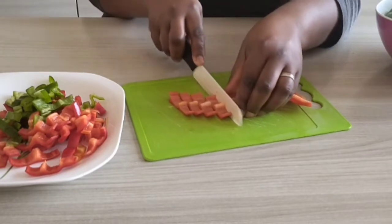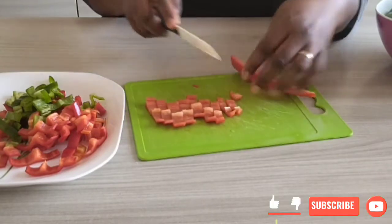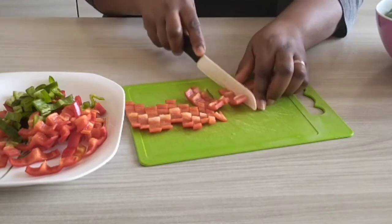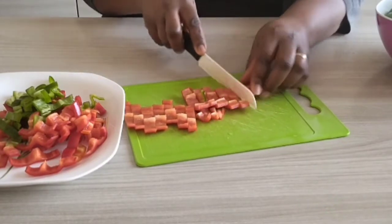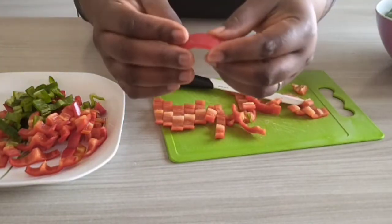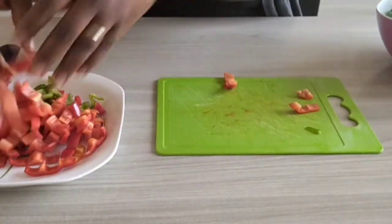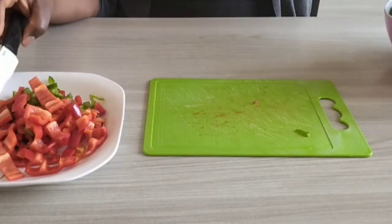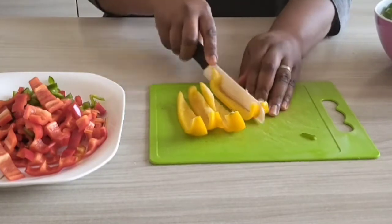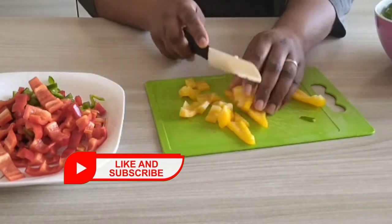As you can see I've already started slicing them. You can slice yours however you want — you want them big, long, straight, or in block shapes, whatever shape you want just cut them and it is okay. I'm showing you the sizes I am cutting. I cut some in smaller sizes and some in longer sizes.